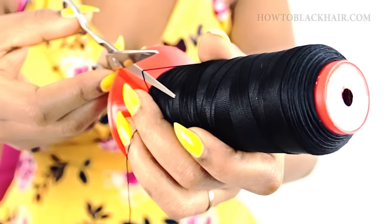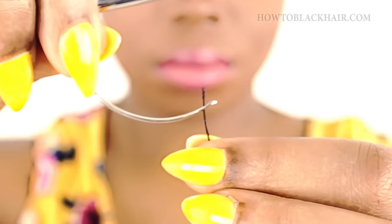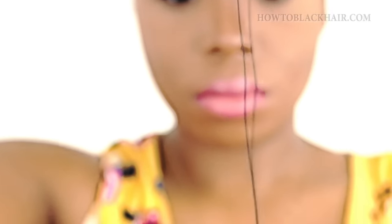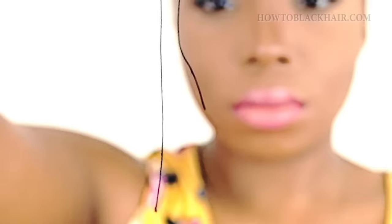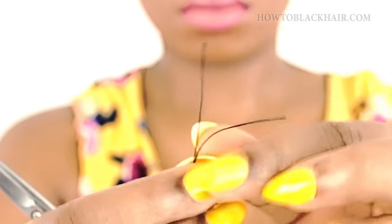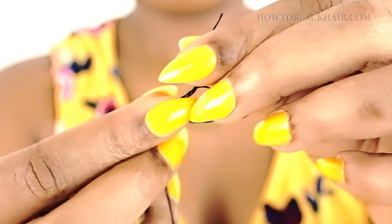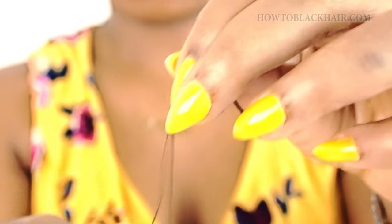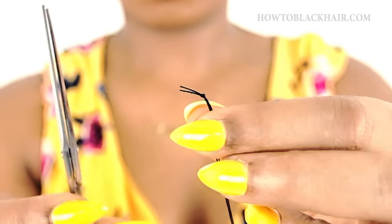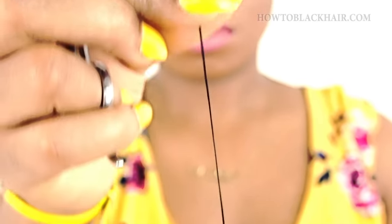Cut off a little bit of weaving thread and then take a curved or straight needle, whichever you prefer. Put your thread through the eye of the needle, bring those two pieces together and simply form a knot. It is so easy threading needles, but a lot of you asked me in the comment section how to actually do it, so I'm showing you a demonstration of how simple and easy this is. You only need one needle to stitch down that one braid you have in the back. Just cut off the little bit of thread at the top, make sure to tighten your knot, and that's simply how you thread a needle.